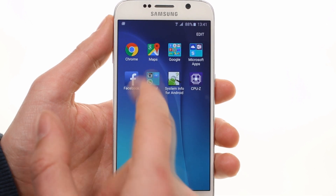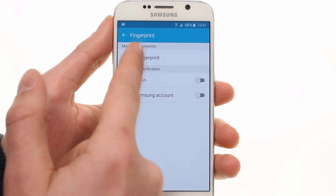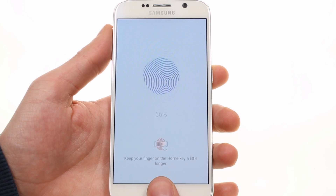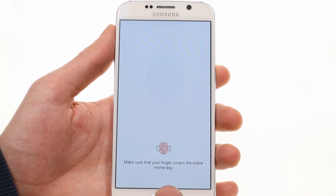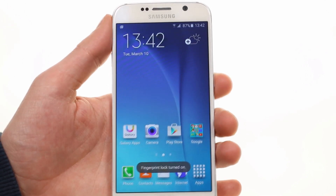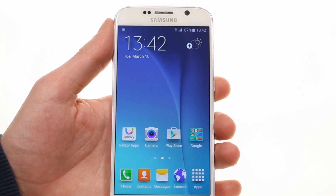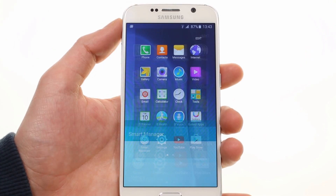You can unlock the Galaxy S6 with a fingerprint through the home button, and you no longer need to swipe your finger over it — just a press will do the trick. The whole process is user-friendly and easier than ever before. Unlocking is fast, although not quite up to Apple Touch ID levels just yet.